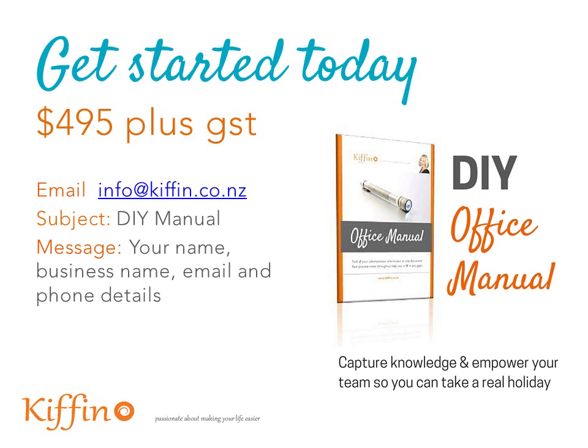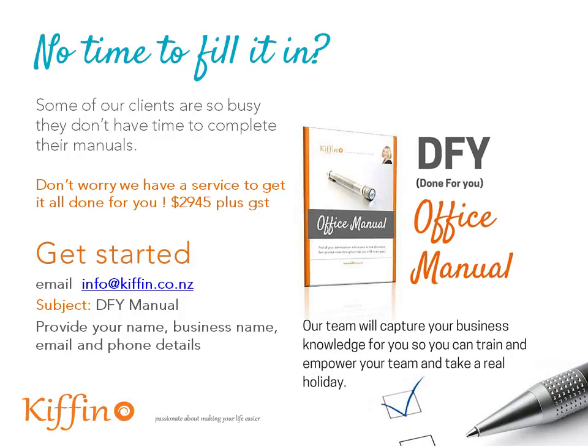Before you go — does it sound like you've got no time to fill this in but you'd really like this office manual? Some of my clients have told me they're too busy to complete their manual, so we've got a done-for-you service. For $295 plus GST, one of our virtual assistants will make sure it's done for you. Just email us with the subject line 'DFY Manual' and include your name, business name, email, and phone details. One of our team will contact you via email, phone, or Skype to capture the information, and you can also email anything you've already documented.